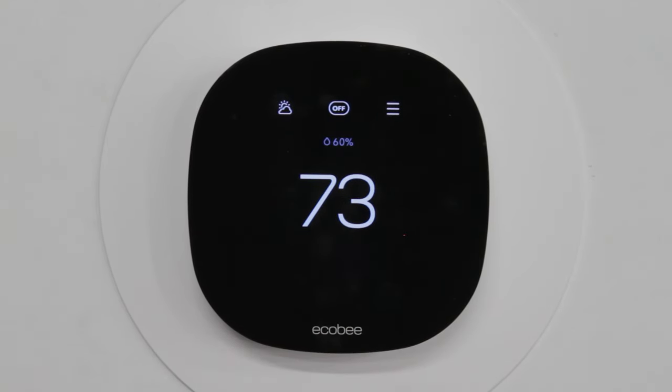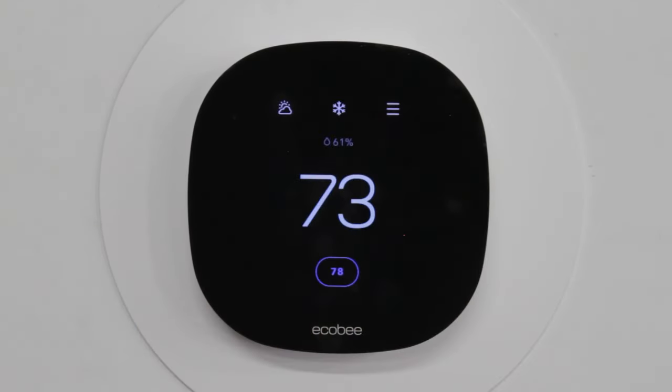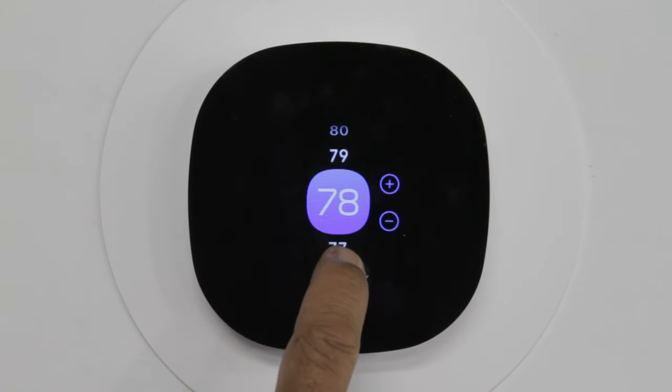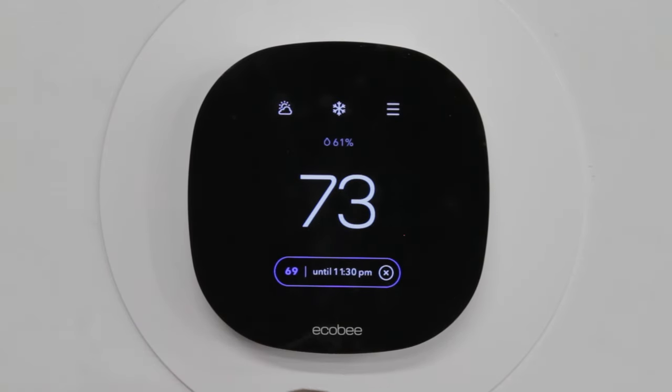To turn on your system, you go up top where it says off and press on it. You choose your type of system, whether it's heat, cool, or auto. In our case, we'll put it to cool. You'll see a little number pop up blue — that's the temperature you're going to be setting it to. To change the temperature, you press on the middle box and scroll up and down. For AC, you want to be lower than the set temperature, which is 73. You'll see a little box right here that tells you how long your system is going to operate, meaning your schedule.